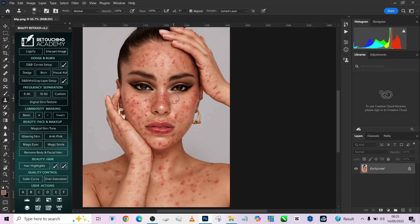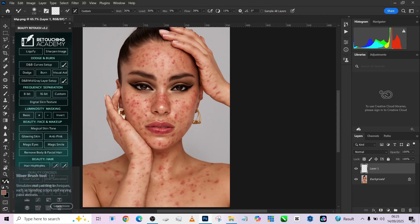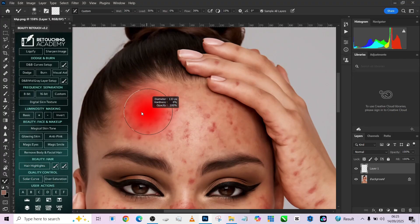Let me show you a very fast trick you may not be aware of. I'm going to create an empty layer — we can use our blemish remover or Pass 2, but there's a trick I just found using the Mixer Brush to fix blemishes and get a very clean result. Make sure that 'Sample All Layers' is turned on when doing this trick. Zoom in on your subject, target the areas with blemishes, and just paint your brush over them.